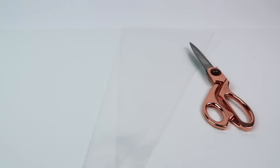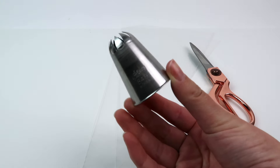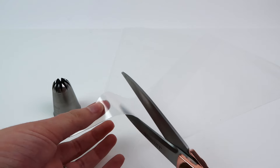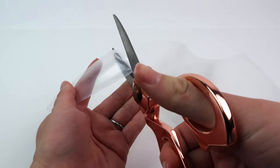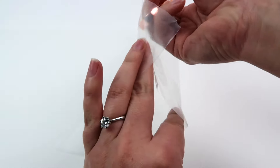While the body butter is in the fridge you can start setting up your piping materials. I have two piping bags, scissors, and also a very big piping tip. You can use any tip you like — they all create different designs. This one is a closed star which gives a very detailed look. Take one of the piping bags and cut off the tip so that it fits your piping tip inside, and then on the second bag cut off an even bigger tip.